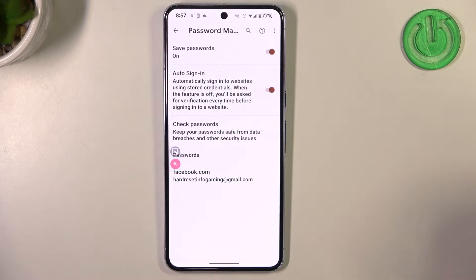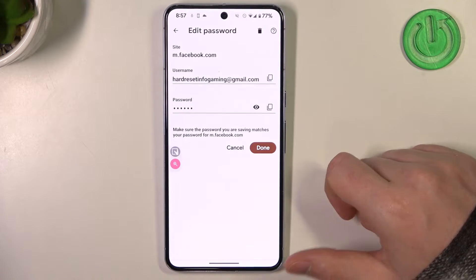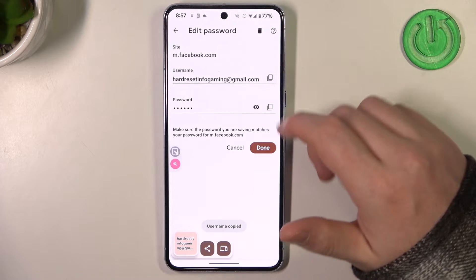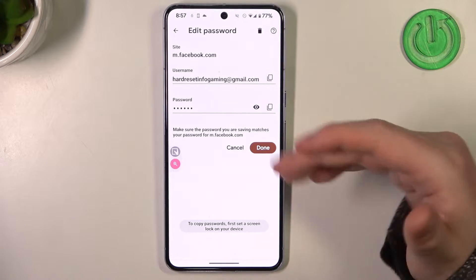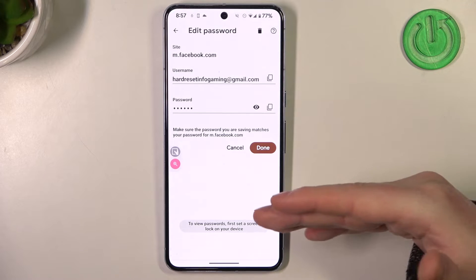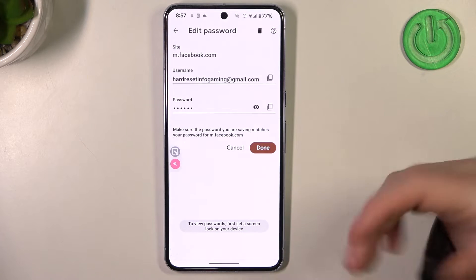Here on the bottom now we can see Facebook. You can click on it to preview your username, you can copy it like that, the same for the password. And to see the password you can click on this eye button, but for that you need to set the lock screen otherwise it won't be possible.